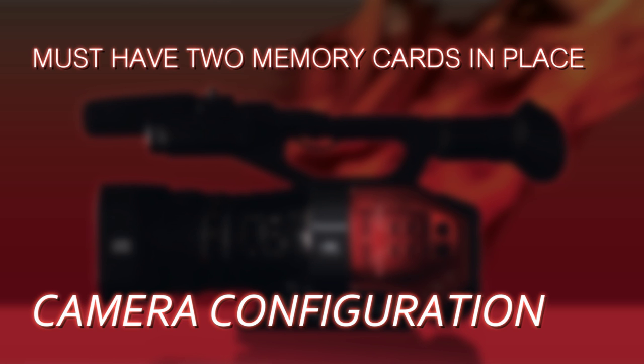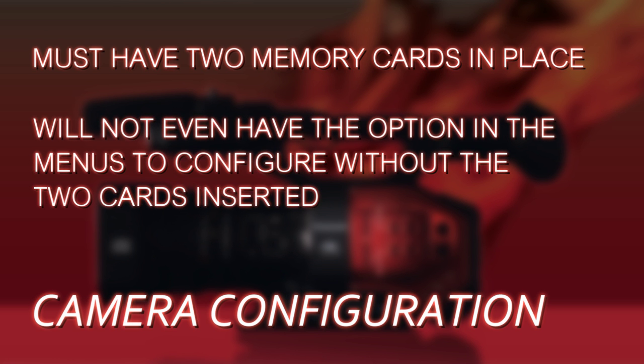To configure the camera for dual codec recording, the first thing you need to do is load it up with two memory cards. It obviously needs two memory cards to record, but they also need to be inserted before you can even set the menu items properly — so make sure both memory card slots are filled.